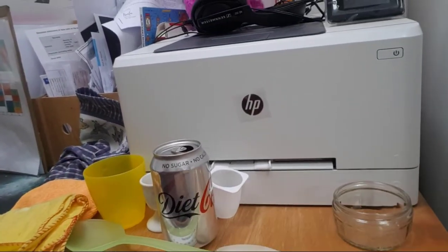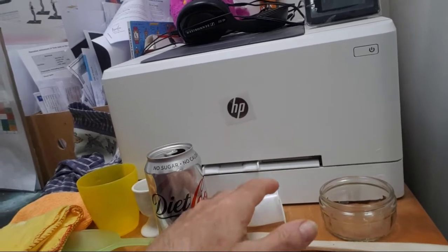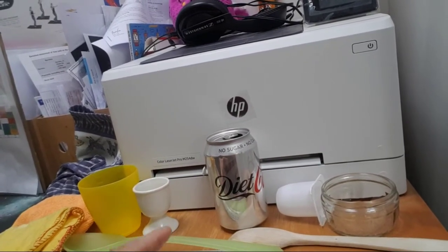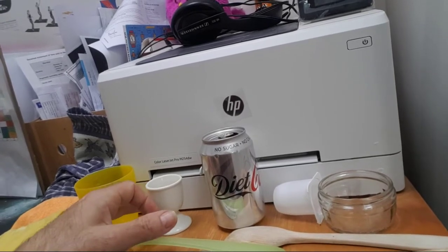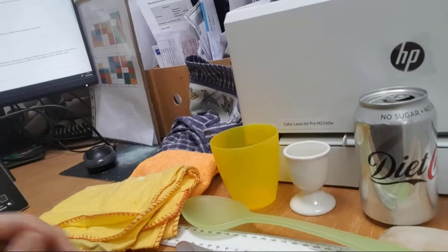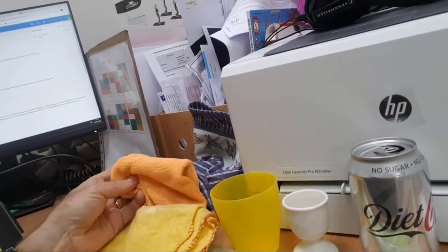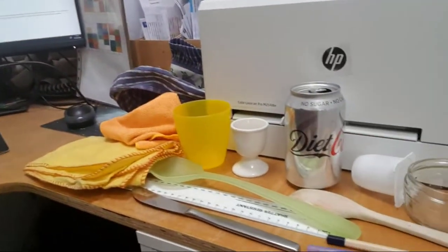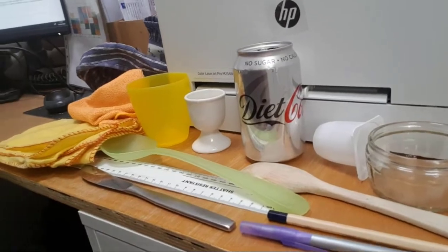I've got glass and wood, a pencil and pen, an empty yogurt pot, a Coke can, a metal knife, a spoon, a ruler, an egg cup, and a plastic cup. And then to rub those materials I've got a duster, a car cleaning cloth, a tea towel, my jumper, and I'll try and find a silk scarf somewhere in the house.